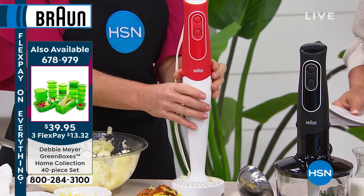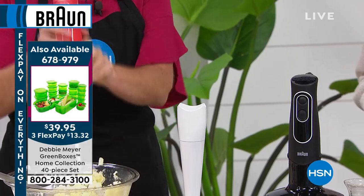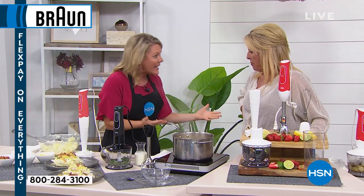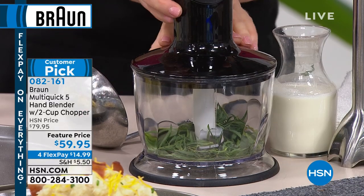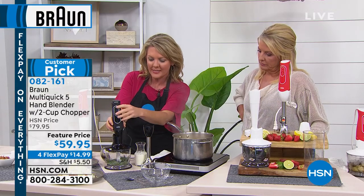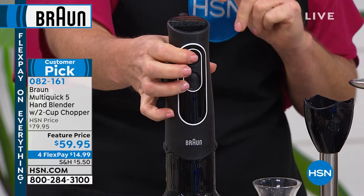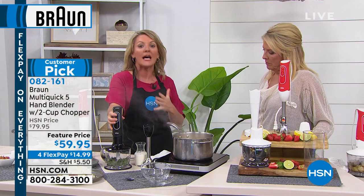You're getting the masher attachment — this is the top that switches and does everything. It'll do the masher, it'll do the Power Bell, and it will also do the food chopper. I've paid $50, $60, $70 for a good two-cup food chopper for many different brands. With Braun, I'm taking this same top — I'm squeezing the sides, pushing it in, and I'm good to go. I have two choices of speeds, and 350 watts is a lot of power.